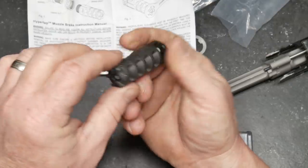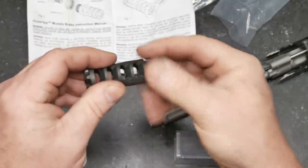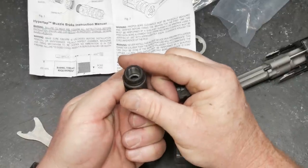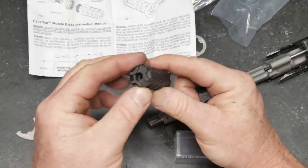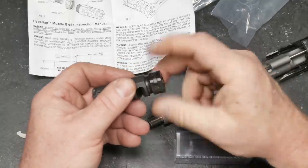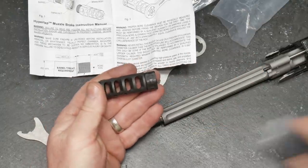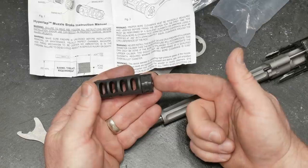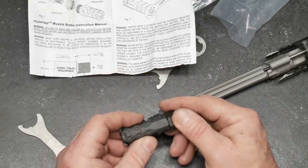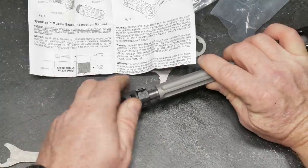These grooves right here are for flash mitigation. And here is the timing nut. Let's go ahead and look at the threads on this guy. The nice thing about having a counter or opposing nut like this — a timing nut — is you don't have to worry about a crush washer or trying to wrestle with it. So we'll go ahead and put it on just like this.